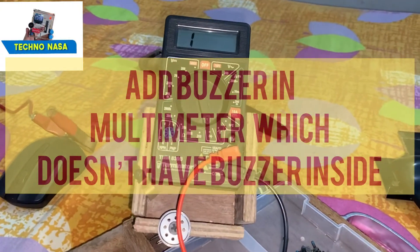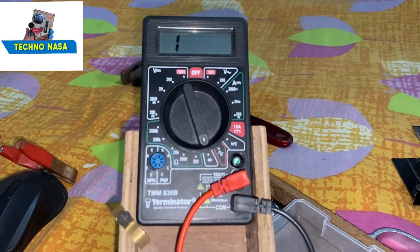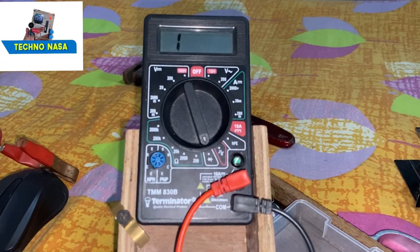We are going to add a buzzer to this multimeter. This model does not have a buzzer inside, so we are going to fix it so that whenever it is tested in continuity mode, it should buzz.